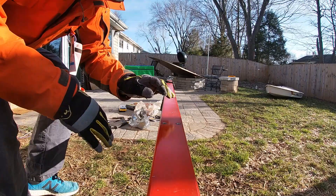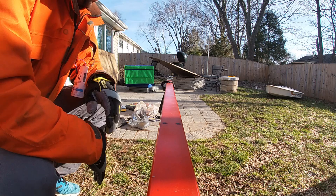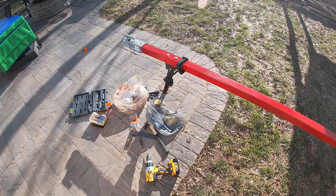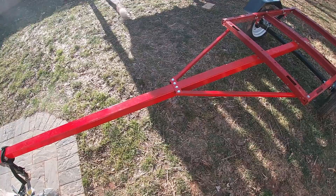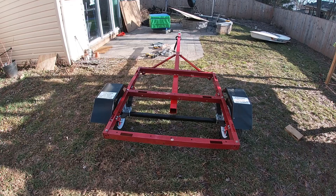I just managed to simultaneously cut and burn myself. That's that sorted — that's the last part of the structural work that actually makes this a trailer. Aside from putting the lights on and a spot for a license plate, it's now a boat trailer. The next thing I need to do is flip the boat over and figure out how to make bunks for it, but that's phase two.